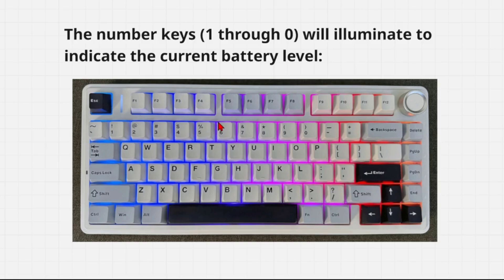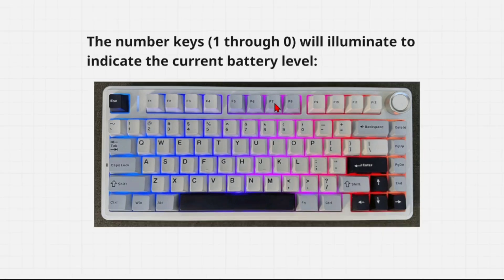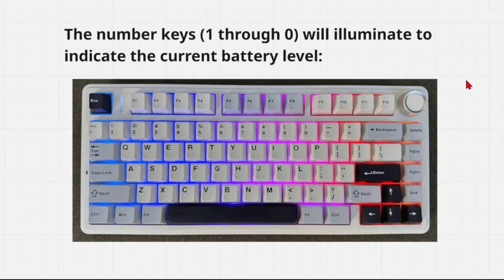If you're half charged it's going to be between five and six. If it's fully charged the illumination should go all the way to the zero key — all keys lit green means the battery is fully charged. Fewer keys lit green means the battery level corresponds to the number of keys lit. If you get keys lit in red, the battery is low and needs to be recharged. Additionally, when connected via Bluetooth, the battery level can be displayed on your computer.